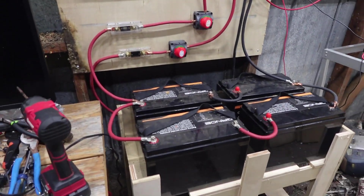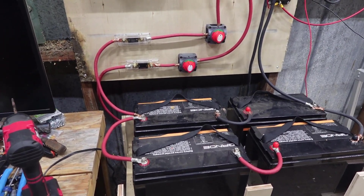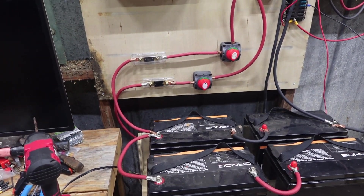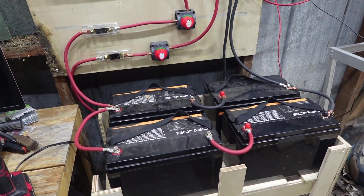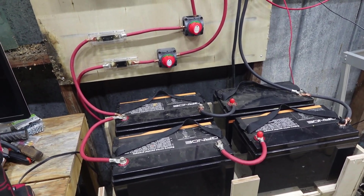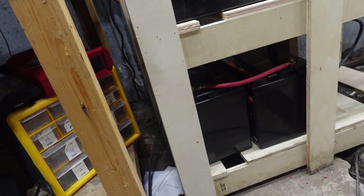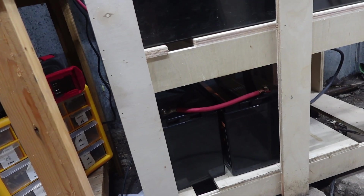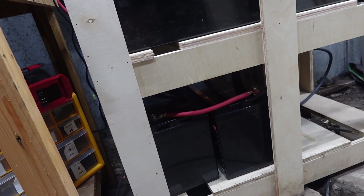Of course, down here I got my four batteries. I got them set up in series-parallel. That way I've got 24 volts. Just the other day, I wound up taking my other two, which I've got sitting down here, and I've got them now set up in series, so another 24.